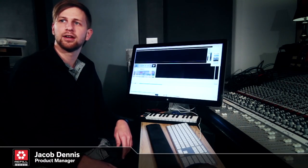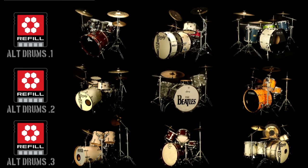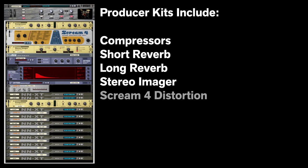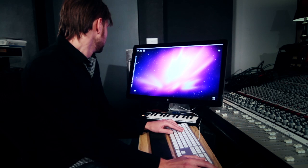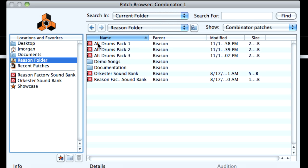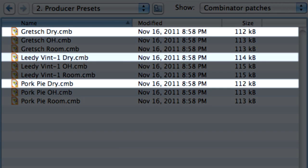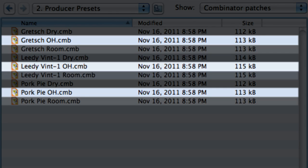My name is Jacob Dennis. I'm the product manager for Alt Drums. Essentially it's three different drum kits per pack, and each of those drum kits has an additional snare drum. The producer kits are the kits that Ryan's gone through and added additional processing with compression and reverb. And then there are preset kits — they sound like what they sound like, no additional processing, reverbs, or anything like that. The dry version is just the direct mics on the kit, the overhead version adds overheads, and the room versions are direct mics with overhead and room mics.